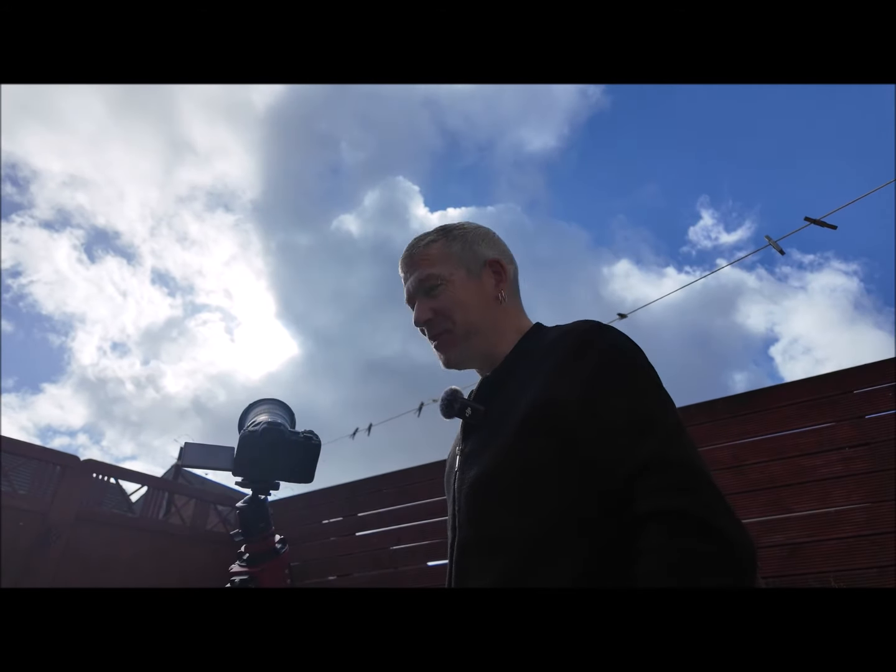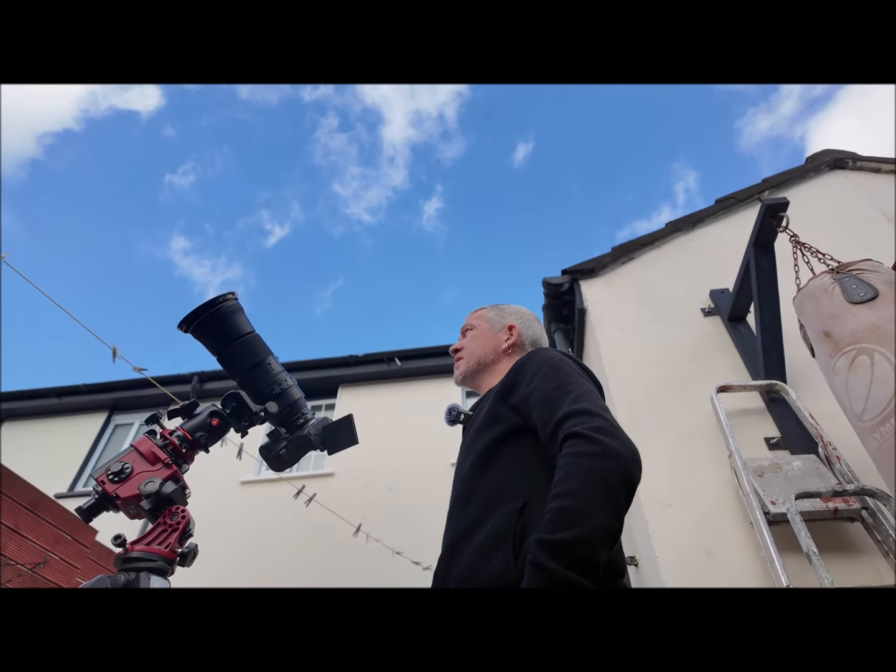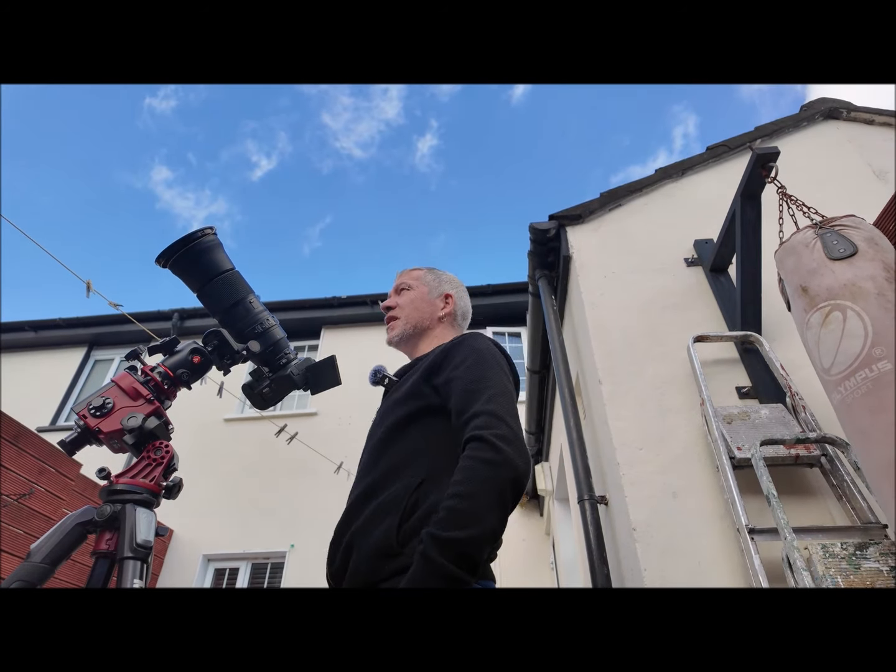The cloud keeps coming in every time I try to do this — of course this is typical. It's been lovely and sunny and as soon as I come out the cloud comes over. We'll hang on — I'll have my cup of tea.